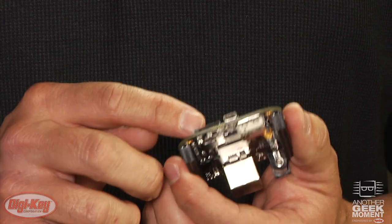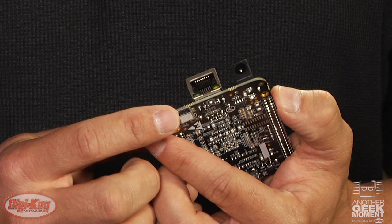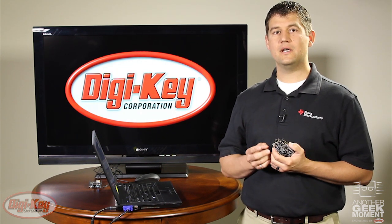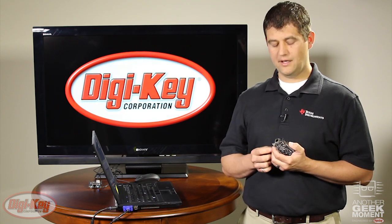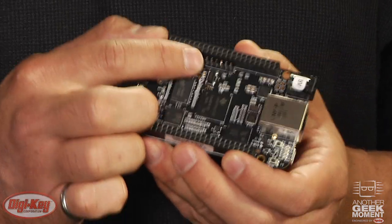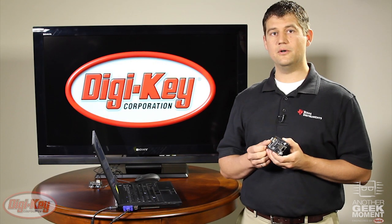It still has the microSD card slot and the USB host connector. The function of the USB device connector has changed. On the original or white edition it was connected through a USB hub to the TI core, to a USB to UART interface, and also to a JTAG interface. On the Black Edition it's only connected straight to the TI Sitara core. The UART interface has been moved to a 6-pin header which you can connect to your PC through an FTDI smart cable, also linked below.